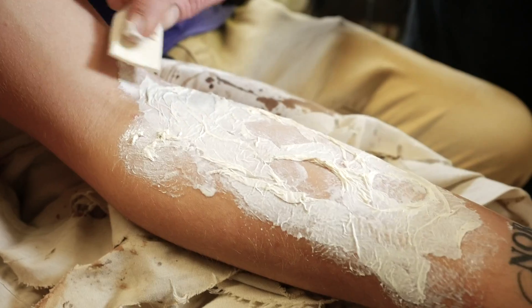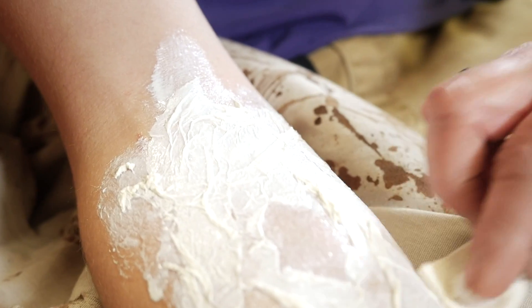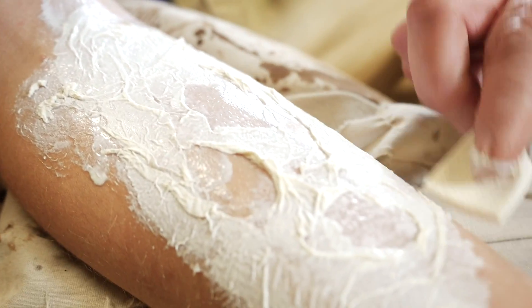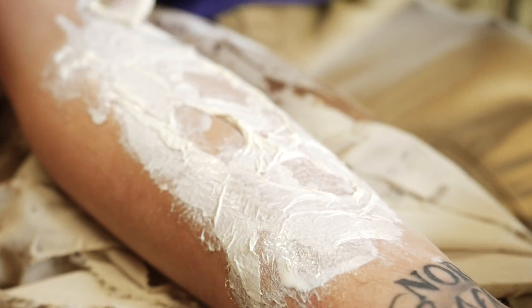If someone is allergic to latex, you can use just regular Elmer's glue, something mild like that. You want to smooth out the edges so it just kind of looks like natural skin. If you are putting this on the other side of the arm where there's a lot of hair, you're gonna want to put Vaseline down first because the latex is going to rip your hair out wherever you apply it. Glue will not do that to you.